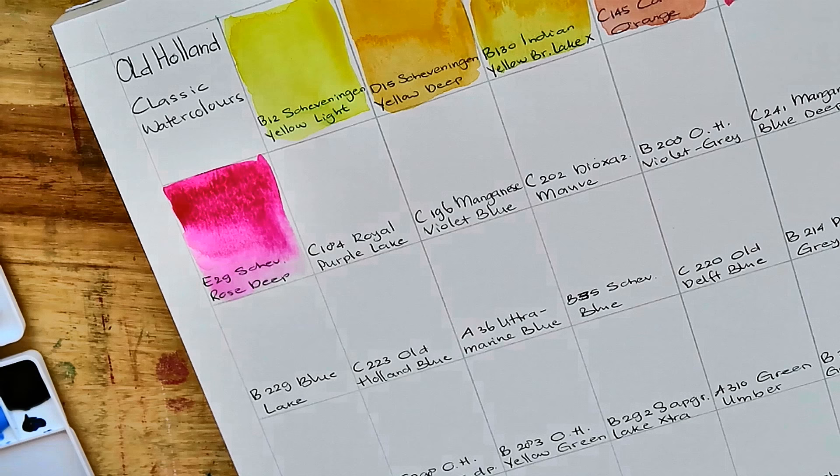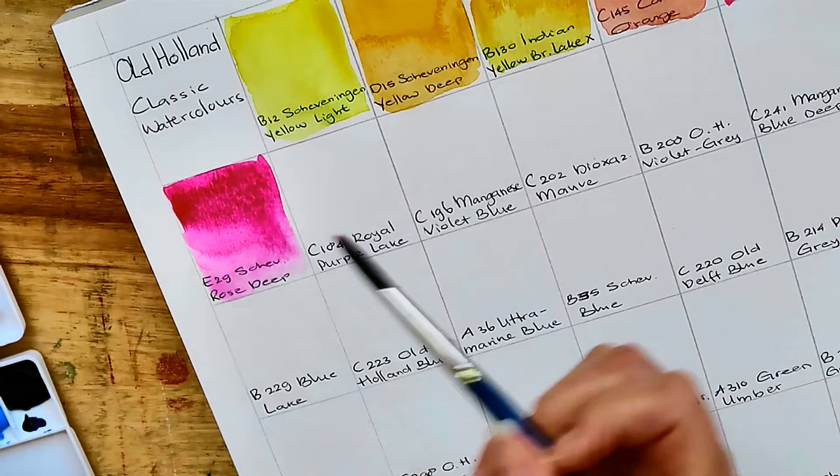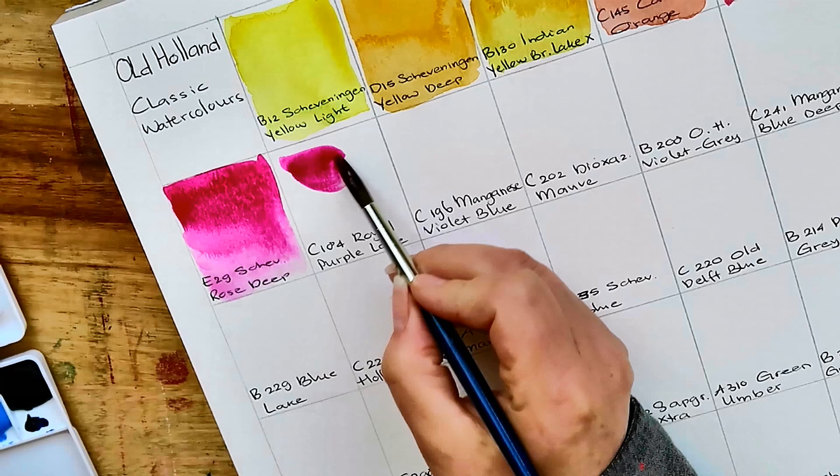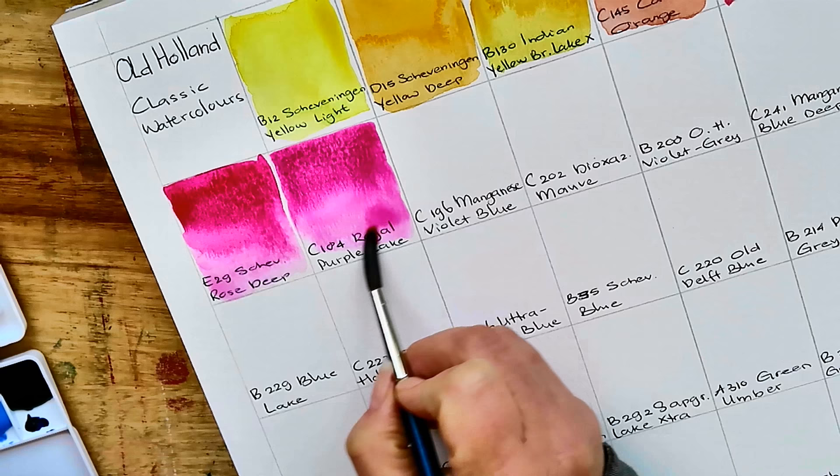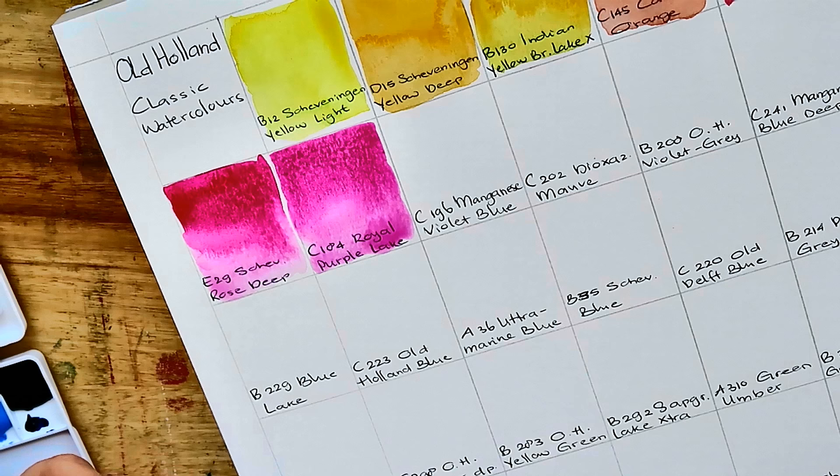Then C184 Royal Purple Lake. I would have expected something different — it's more like a beetroot kind of red-purple. It's gorgeous, beautiful color. C196 Manganese Violet Blue, and I have to say it just looks kind of gross in the palette.